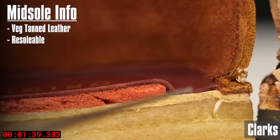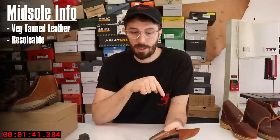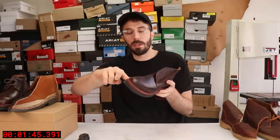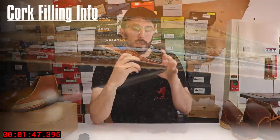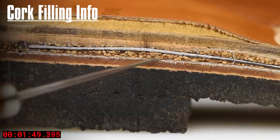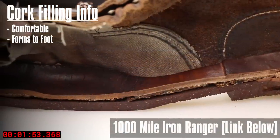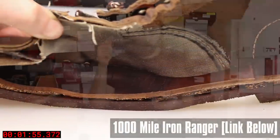Any cobbler will be able to resole them for really cheap and really fast, or you can even do it at home if you're pretty handy. Moving up, we've got that cavity created by the Goodyear welt that's filled with cork. A lot of people like cork because it gives you a little bit more squish and it conforms to the shape of your foot — and that brings us to the construction.